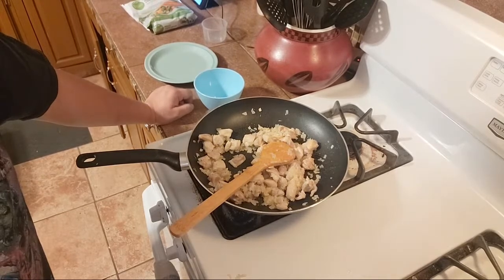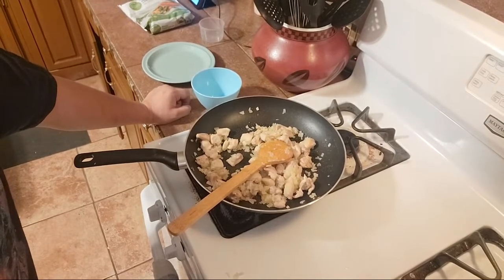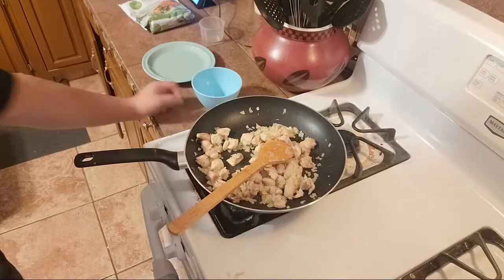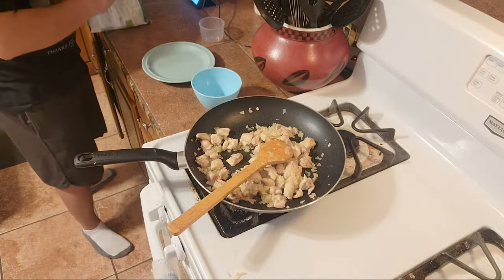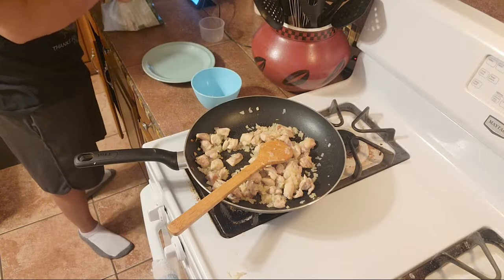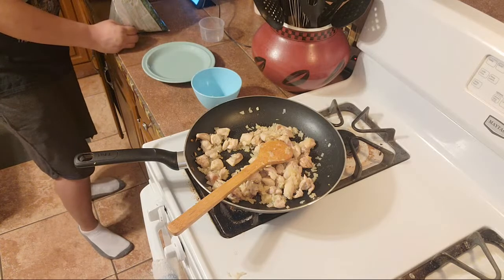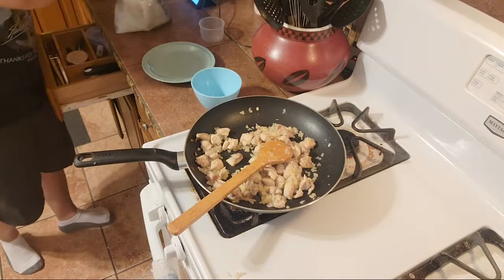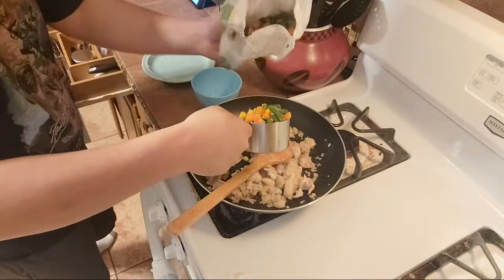My French is rusty, but I still love it — all I know how to say is 'oui oui.' Now we're adding the mixed veggies — we're going to need about a cup of mixed veggies. Let's go — a couple of mixed veggies. I might add a little bit over just to get a feel. Bam, look at all those greens!